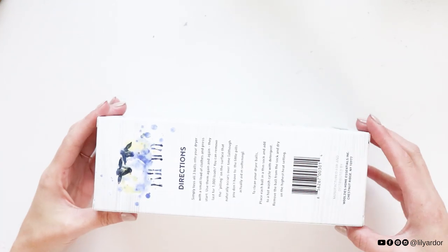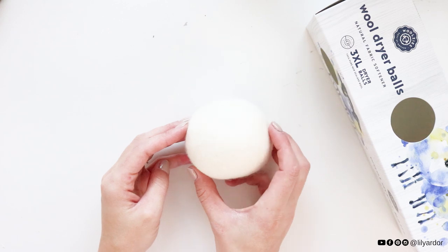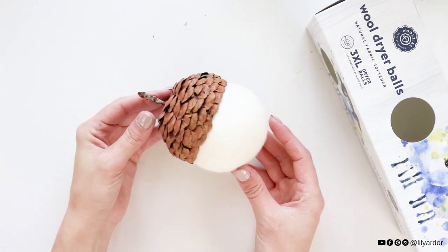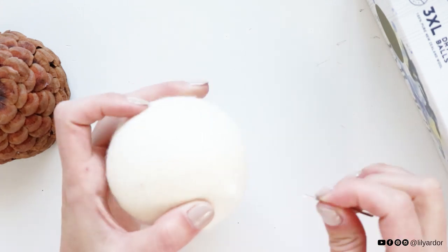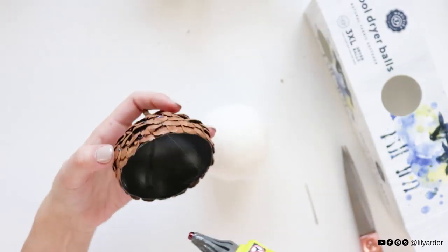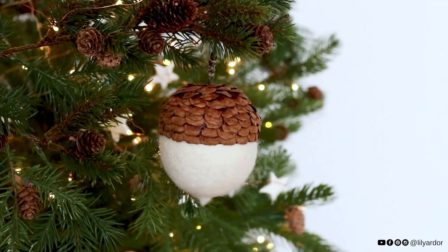I swapped out for some wool dryer balls — this is where the cost bumps up a bit, but they were so cute and fit perfectly and I couldn't help but use them. These were the extra large size from Bed Bath and Beyond and came in a pack of three. I used a needle to pull out a tiny point at the bottom of the acorn ball, hot glued the lid on top, and that's it! I love how simple and unique it looks.